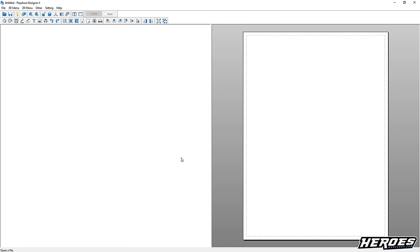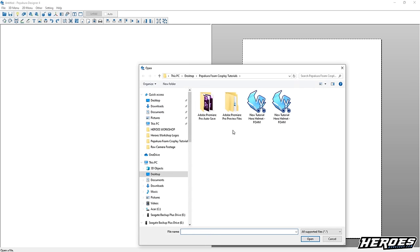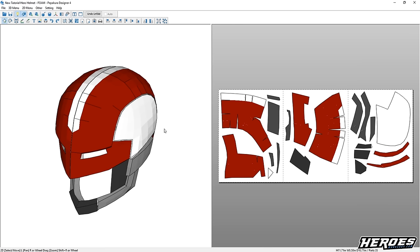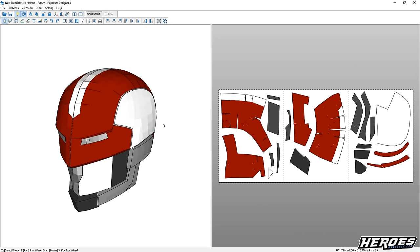Just to reiterate: it's not a free program, but it is free to use. You can use all the features, but you do have to pay for that one save feature to save your settings. So first and foremost, we're going to import the file that we'll be building. Go to File, Open, and we're going to use the new tutorial hero helmet. I'm including this file for free — the link will be in the description for you all to build.